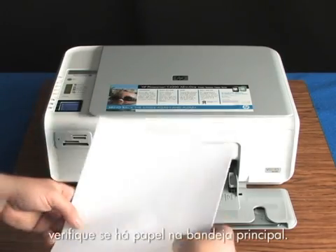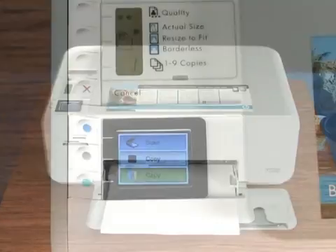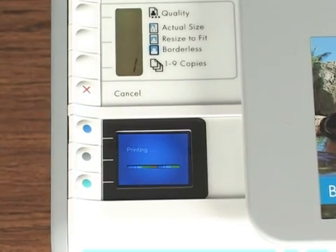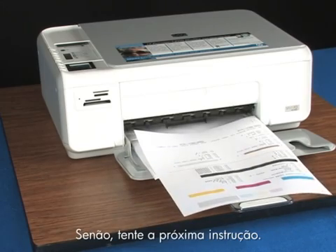First, make sure the main paper tray is loaded with paper. Press and hold the cancel button, then press the start color copy button. If a self-test page prints, you're done. If it doesn't, try the next step.